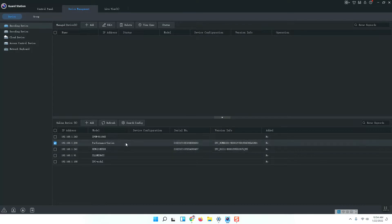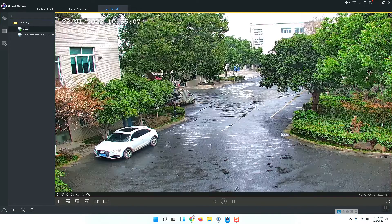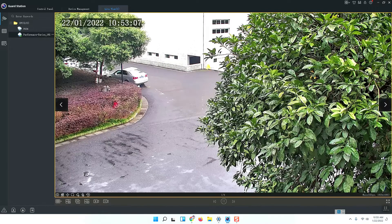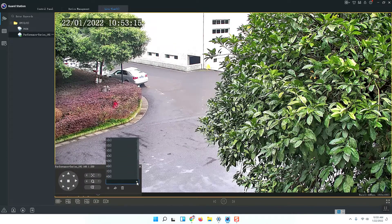First, we need to add the camera to the Guard Station. Press Add. The camera is added to the Guard Station and I enable the live view. There is the PTZ control panel. Open this camera, open the PTZ control panel, and you will see presets one, two, and three are already there.